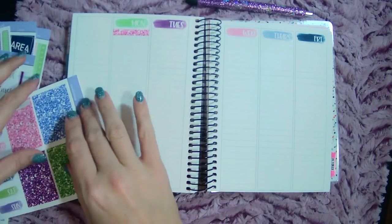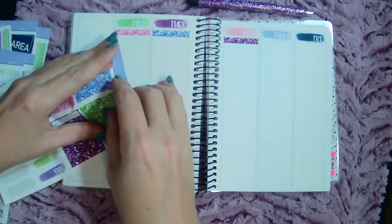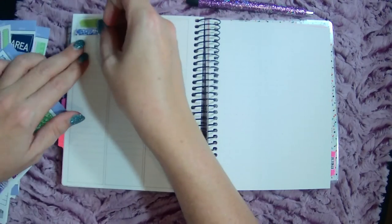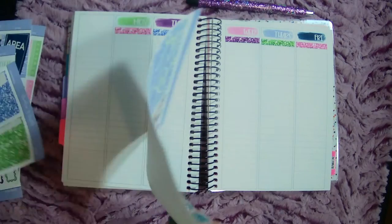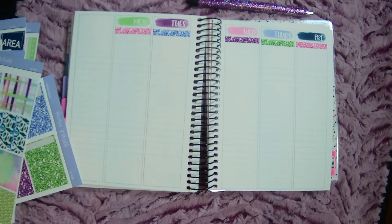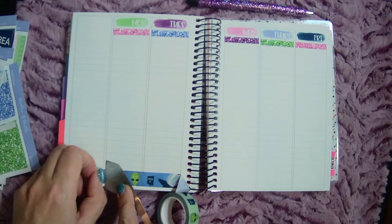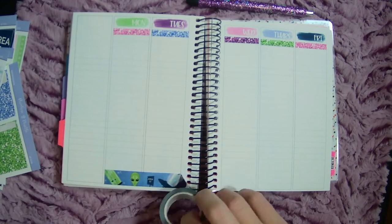Then let's get some strips — glitter headers, whatever you call these. I'm gonna use this washi at the bottom. Actually, I think I have alien washi that's thinner, I'll use that. Yes, got it! I'm so oddly excited about this kit and the corresponding washi.